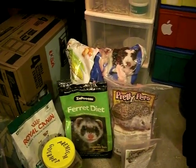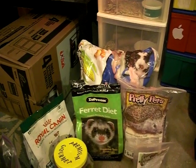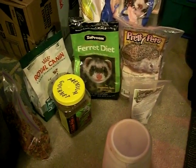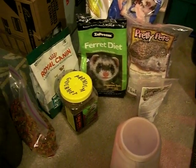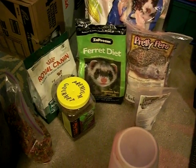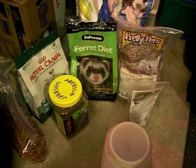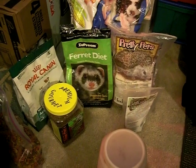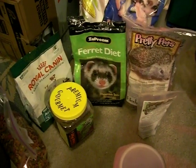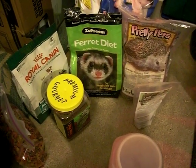You can also feed them fruits and vegetables. Mine really like pineapple and grapes. Strawberries are fine too. There are one or two vegetables that aren't good for them — I think avocado might be one — so look it up if you're going outside the normal options. Safe vegetables include carrots (steam or heat them so they're soft), corn, peas, and lettuce.